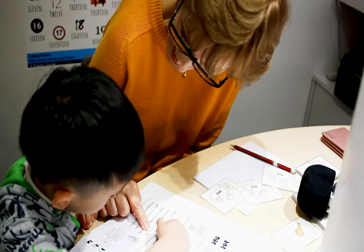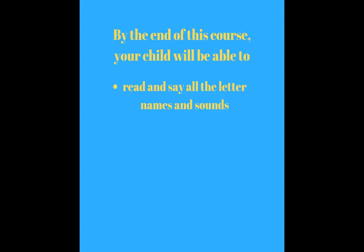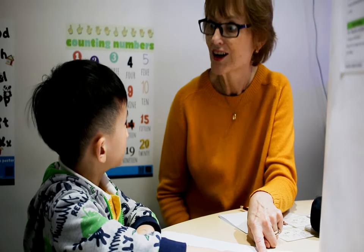Sam has the teddy. What is our letter? K. What sound does K make? Very good.